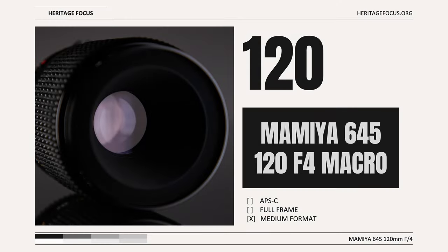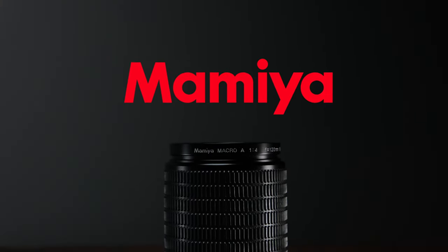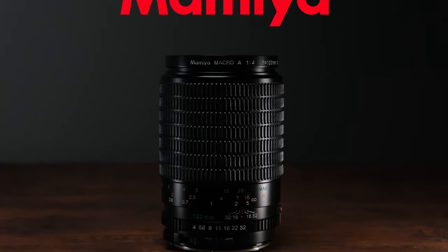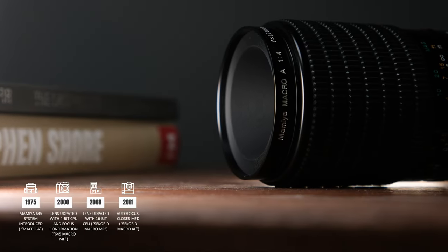Hey YouTube, welcome back to Heritage Focus. Today we're looking at the Mamiya 120mm f4 macro lens on the Fuji GFX 100S. On the GFX platform and most medium format platforms, this lens would be considered a shorter telephoto lens, equivalent to a 75mm f2.5 lens in full frame terms. There are four different versions of this lens.